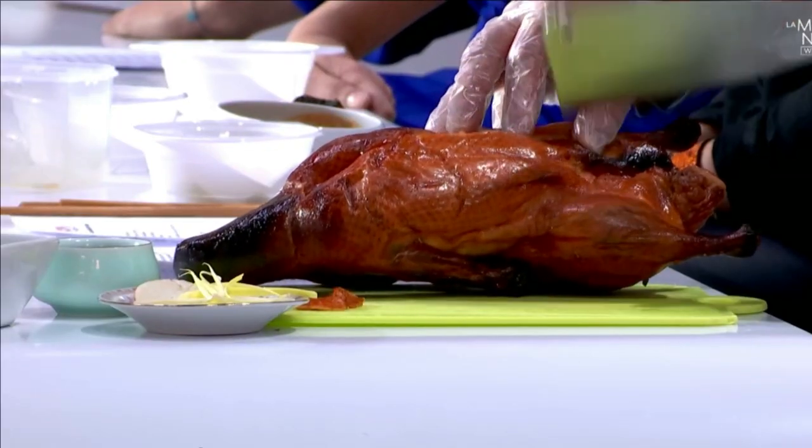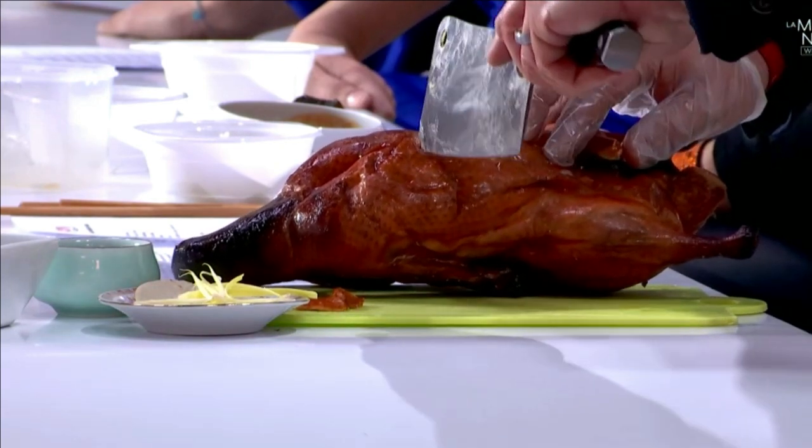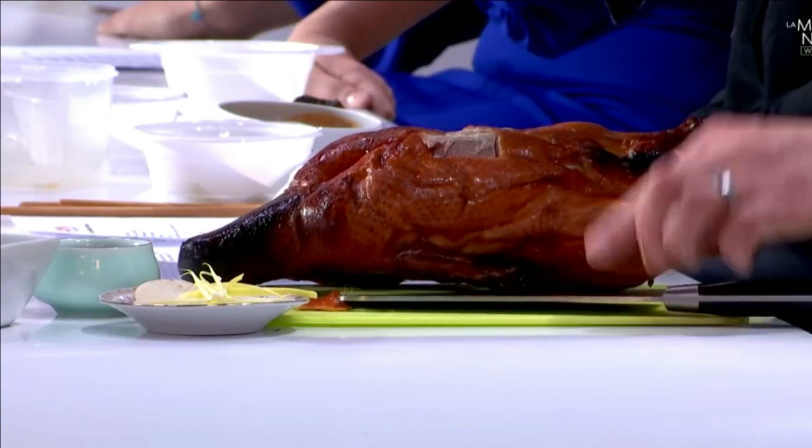Donc, je vais vous proposer de le déguster. On commence toujours par la peau, toujours par la peau. On coupe des petits carrés de peau, comme ceci. Je vais essayer de vous le décoller. Voilà. Une fois qu'on a notre petit carré de peau,